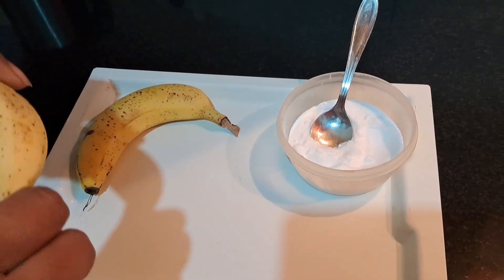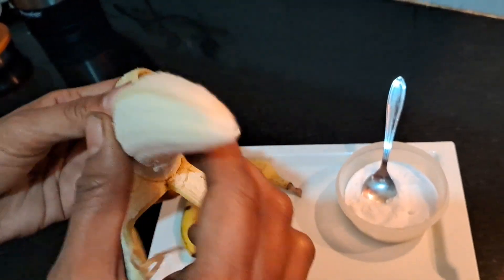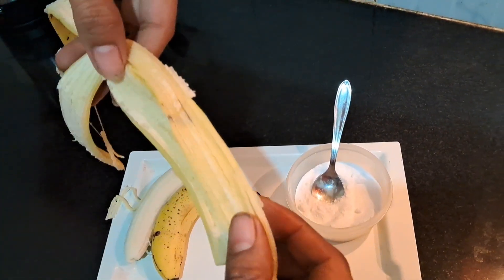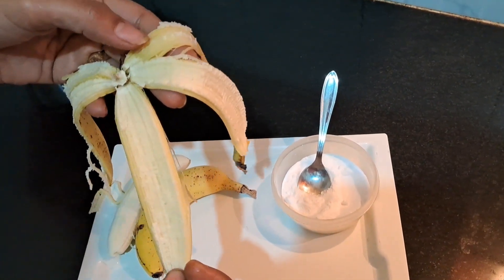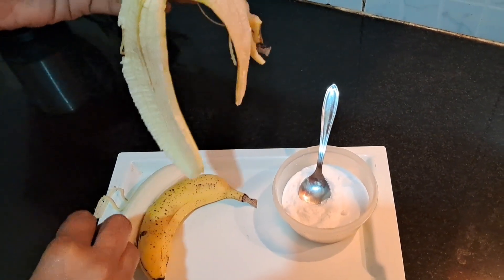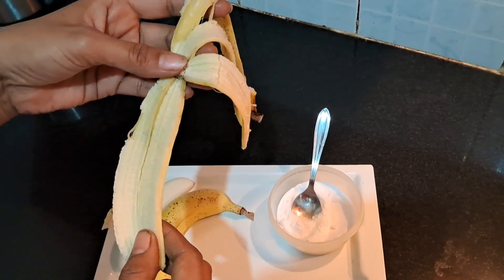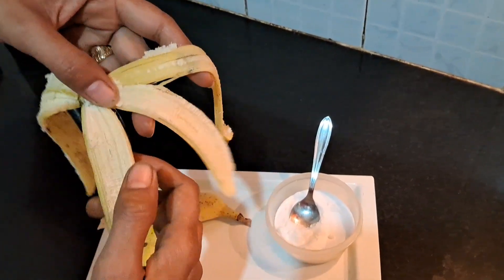So friends, when we eat bananas, we are going to use a lot of these bananas. When we tell you how useful they are, you will be amazed. In bananas, there is a lot of potassium, zinc, and magnesium, which keeps our skin very secure. It helps with skin problems like eczema and psoriasis, so it keeps our skin safe.